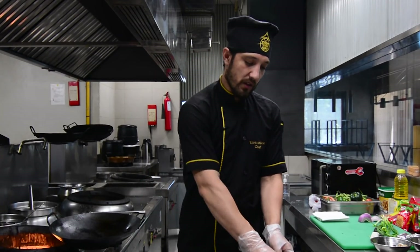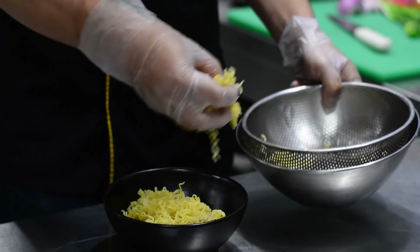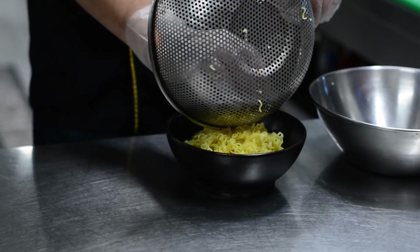First, we will boil 2 packets of Kanoor noodles. We will boil them and strain them separately.